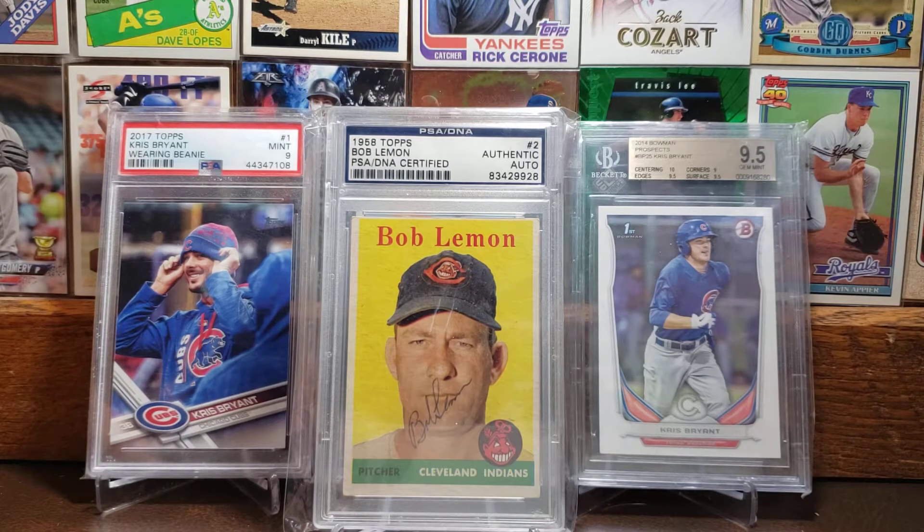What is going on you guys? Steve here with a quick video for you today. So today is going to be a PC video. As you can see, I kind of changed the background up a little bit — no more of the Cubs throw blanket, just kind of got some common cards behind there. But we still got the Chris Bryants in front. So let's dig into the video.